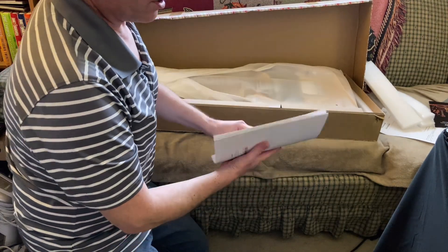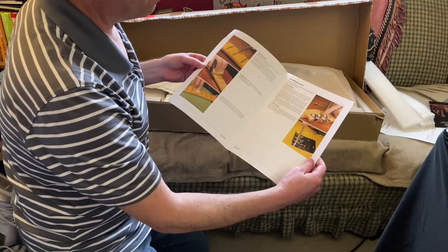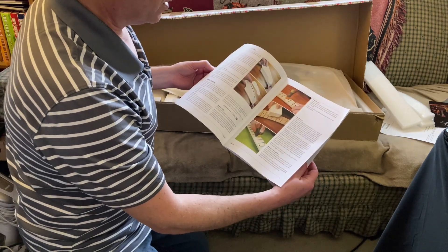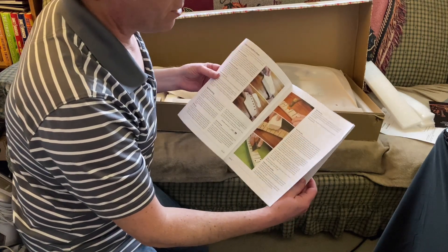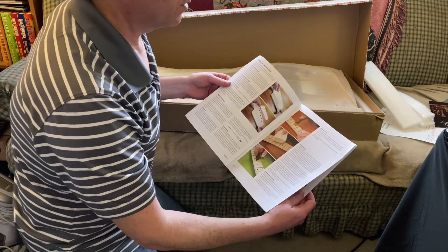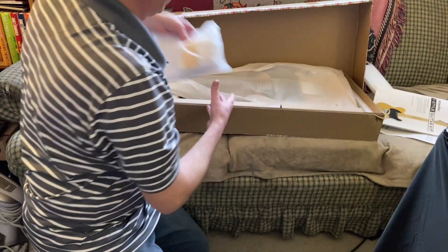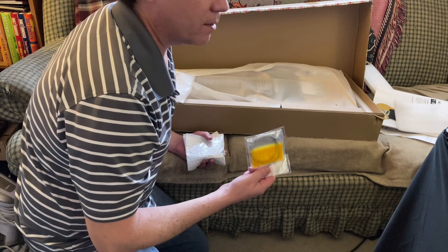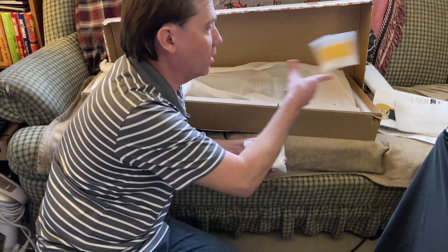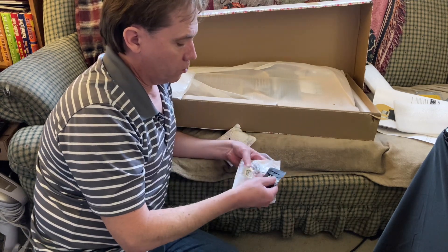Here we got a booklet — step-by-step directions. I have to say this is beautiful, it's glossy paper, the pictures are beautiful. Two things you should know about Stewart-McDonald: number one, all their stuff is pretty expensive, and number two, everything I've ever gotten from them is high quality — you get what you pay for. Sometimes I'll buy cheaper alternatives. We also got strings — I'll probably put these on when I set the thing up, but these are not going to be the strings I actually play. I play D'Addarios.